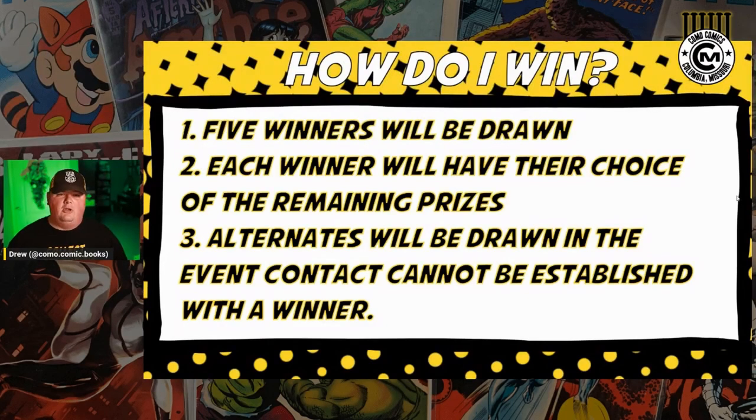I am going to pull a couple of alternates just in case there's some reason I'm not able to establish communication with one of the first five people drawn. Basically, if I reach out to you and I don't hear from you within three or four days, just so we can keep the ball rolling and not gum up the whole works — if you don't respond in a timely manner, we will move on to one of the alternates to get the process moving along.